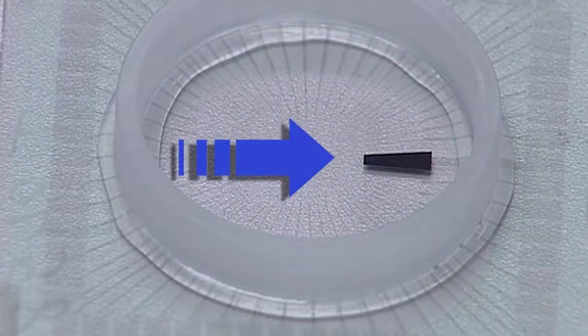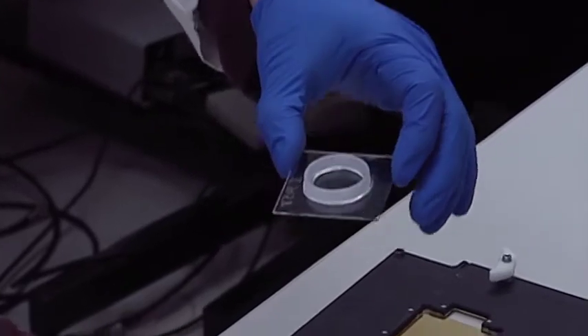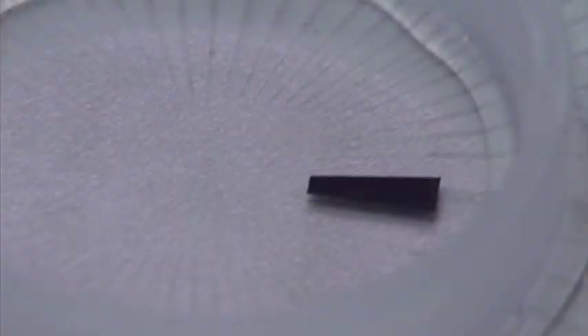A biochip is actually nothing special. It's a chip very close to a computer chip, but we put this chip into a cell culture dish to make it very clean so we can culture a cell. A chip is made of silicon, very close to glass.